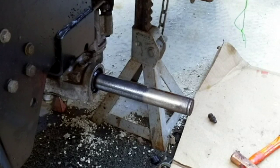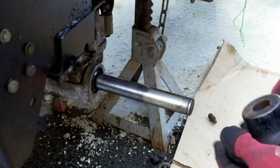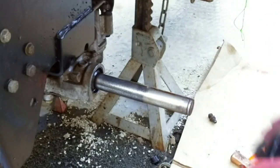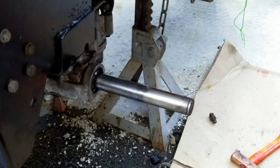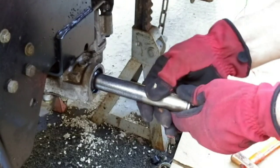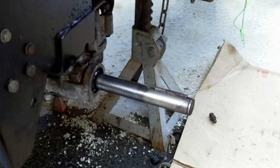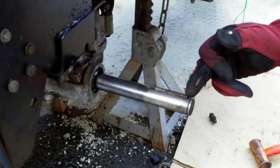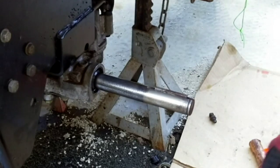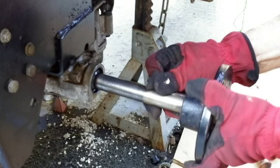I thought that with the difficulty we had getting the hub off, it might be quite difficult to get it back on. But it turns out that once the corrosion has been cleaned from the axle and once the hub has been broken loose by taking it off, it really slides on quite easily — just slides right along that axle, no problem. We do have to get the key in, and the easiest way is to go ahead and put the key in first. It's a square key so it doesn't really matter which way it goes in. I'm going to tap it down with a brass hammer so I don't ding the key. I've lined it up to about three-eighths to a half inch from the end of the axle, matching the other side. Now I can put the hub right back on.